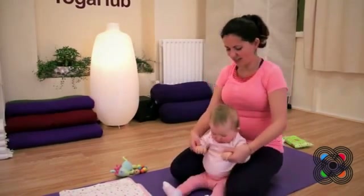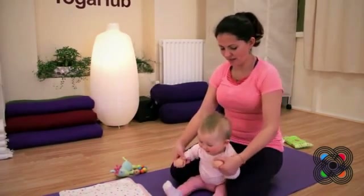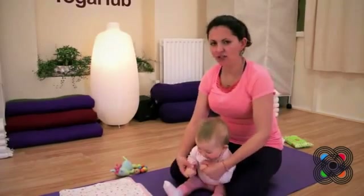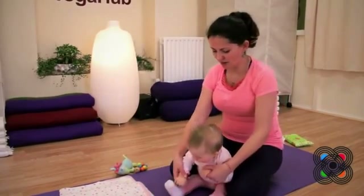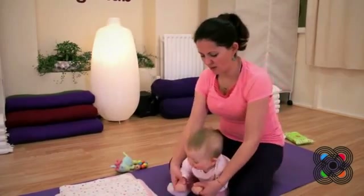And then we can roll forward and pull back. So roll forward, pull back. And when you pull back, you're going to engage your tummy muscles and engage your pelvic floor. And just roll forward and pull back.